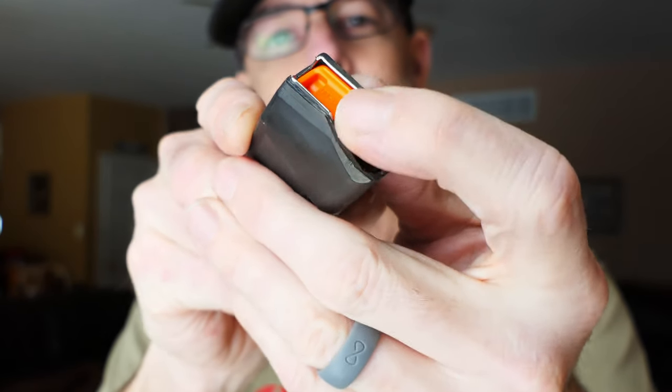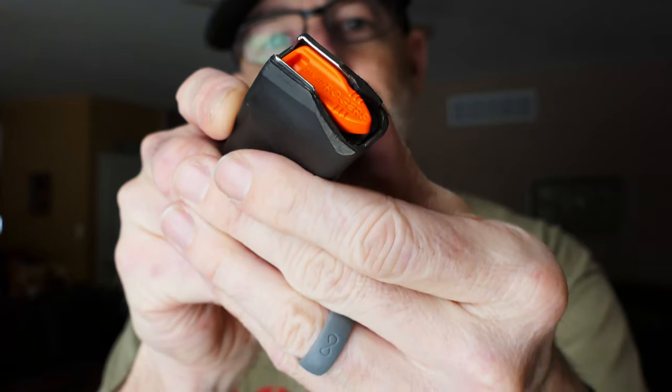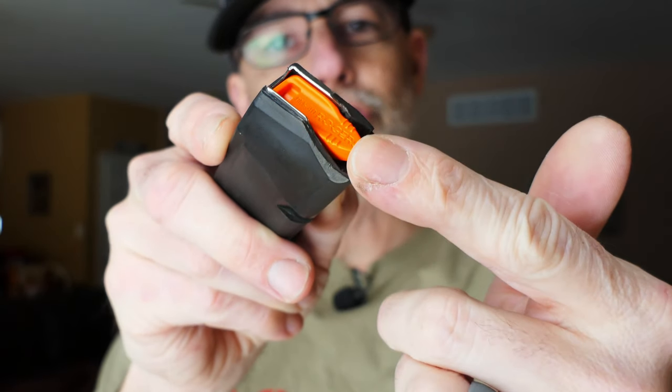They go into your magazine and they basically sit on top of the follower. What it allows you to do is use a magazine for training without the slide locking back while it's empty.